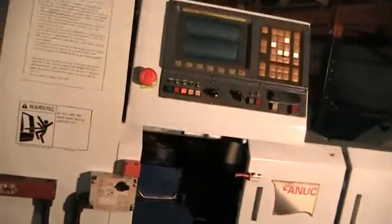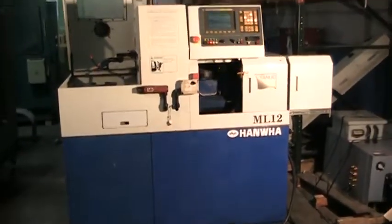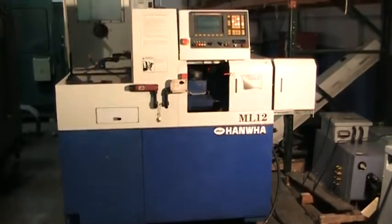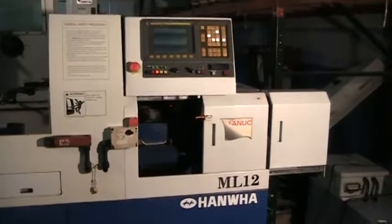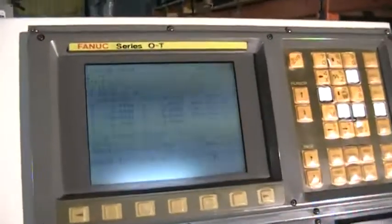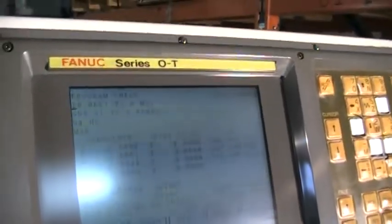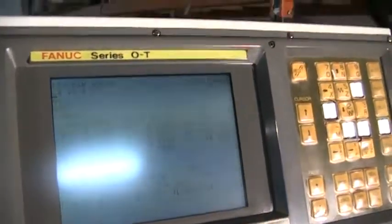We're running this in continuous cycle right now. I'll give you an overview of the machine. The machine has a FANUC Zero-i control and there is a new facial membrane on order. You can actually see the screen rolling but it actually is not rolling — it's only the difference in the speed of the film.